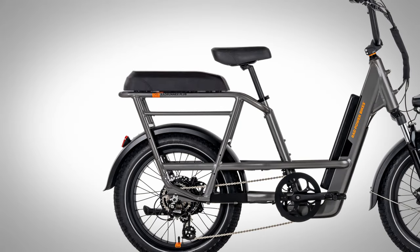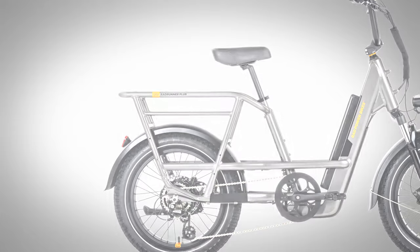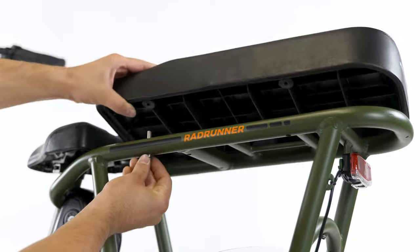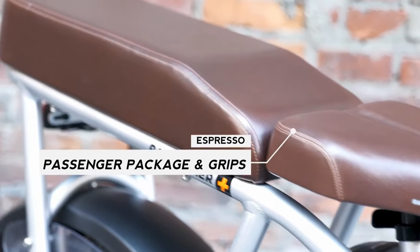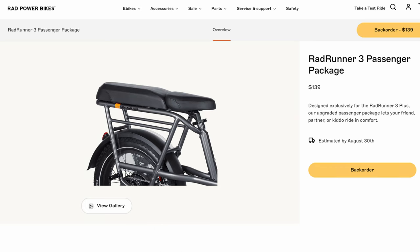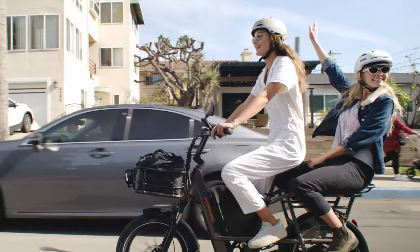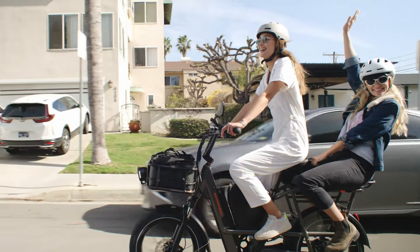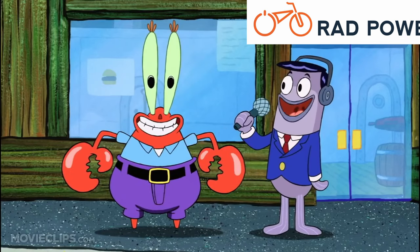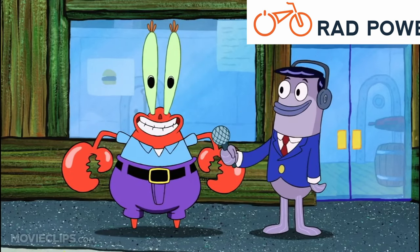The removal of the rear passenger seat is one of the more notable downgrades on this new Runner. Previously, the passenger package was available as a separate add-on to the base model Rad Runner, but the Rad Runner Plus came with the rear passenger seat, foot pegs, and wheel guard already included right in the box. However, on the 3 Plus, this is now available as a separate purchase, and Rad is selling it as an upgrade option on their site for $129. So now, if you want to carry a passenger on the back of the bike, you'll have to buy the seat separately.